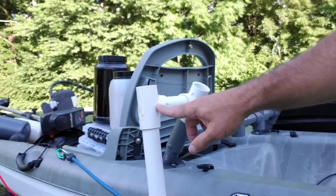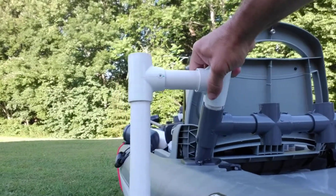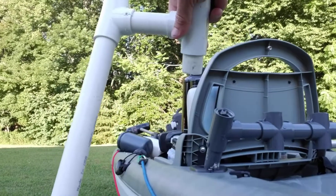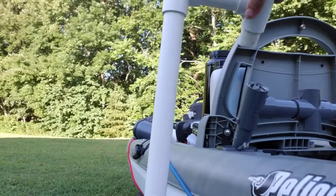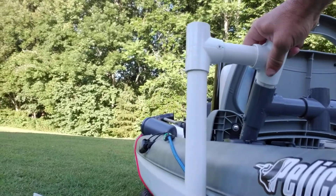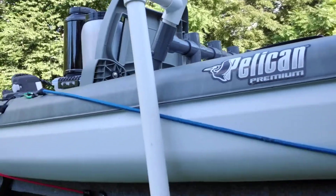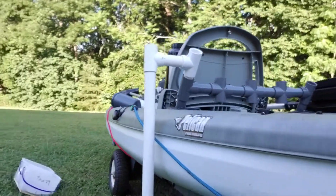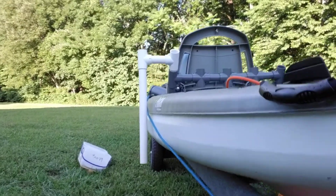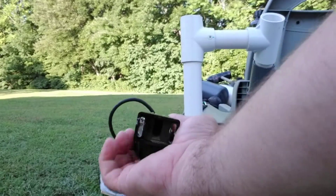I didn't have a 90-degree fitting so I was just going to use a tee right here, and use this long pipe to stick down in the water — just stick it down in there like that. That'll just hang off the side of the boat.